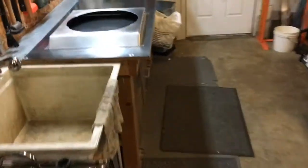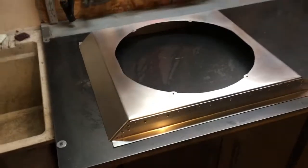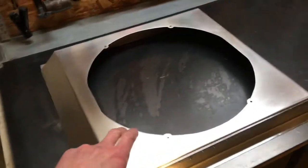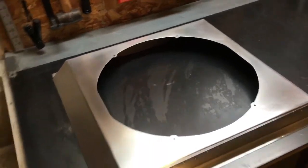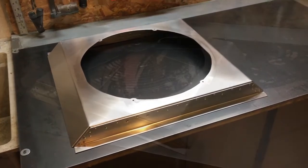I did some trigonometry — stuff you learn in school — to get these angles and lengths right so it would fit in the car correctly. Then for the actual cutout, I just put the Effective 5 fan on there, traced it with a Sharpie, and jigsawed out the hole.